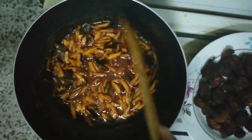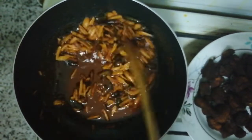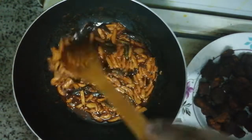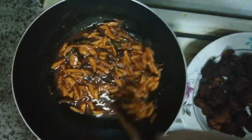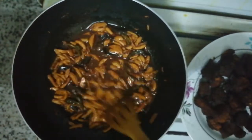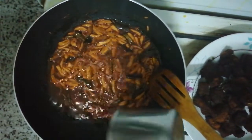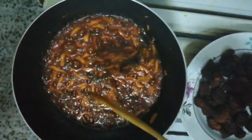We will cook the two dishes in the pan. I am going to cook this side. We will cook for a month. Take 1 cup of green. Put 1 cup of green.